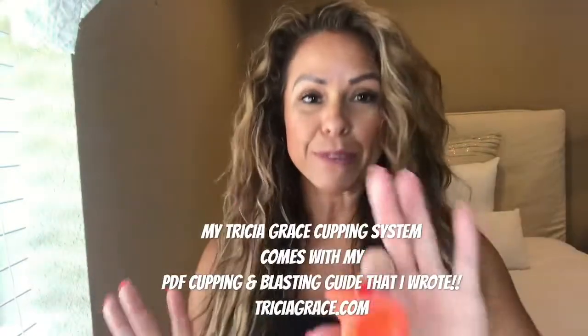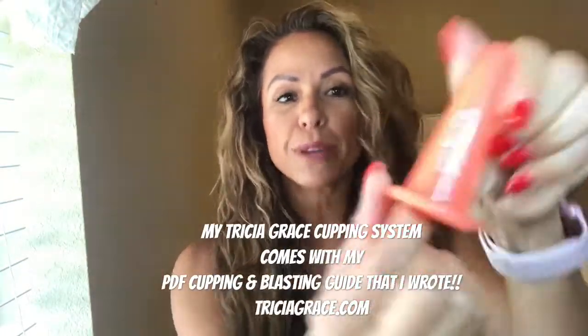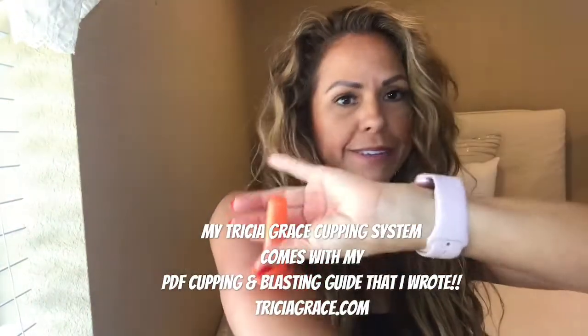If you do, I would just say start with just the pop cupping. Remember, pop cupping is when you put the cup on, take it off, put it on, take it off. I would definitely recommend for the breast to start with my lightest suction cup and just start with pop cupping.